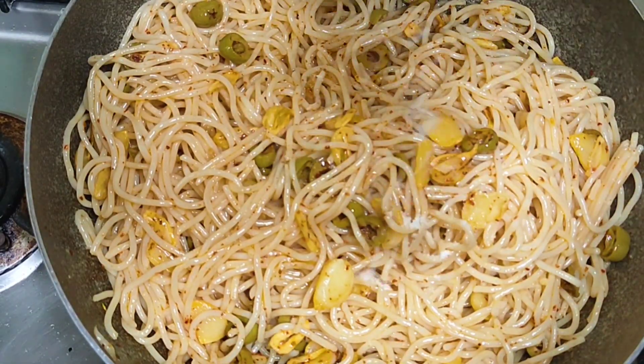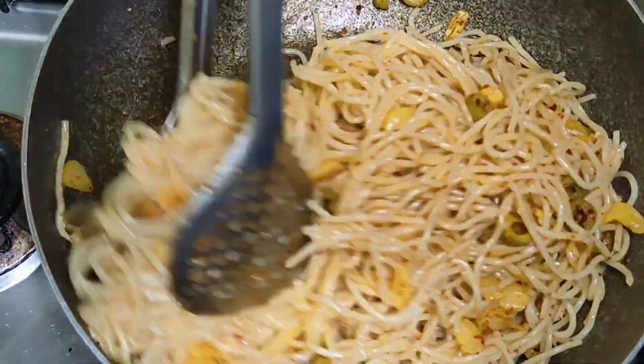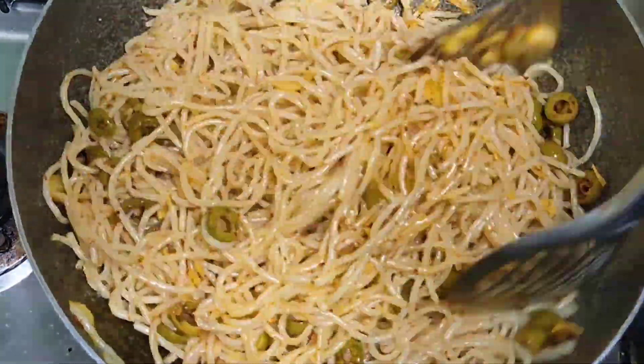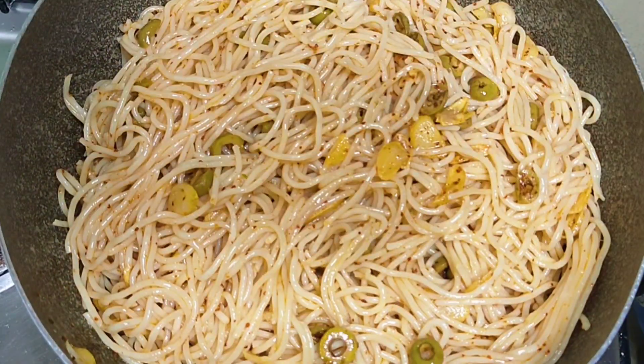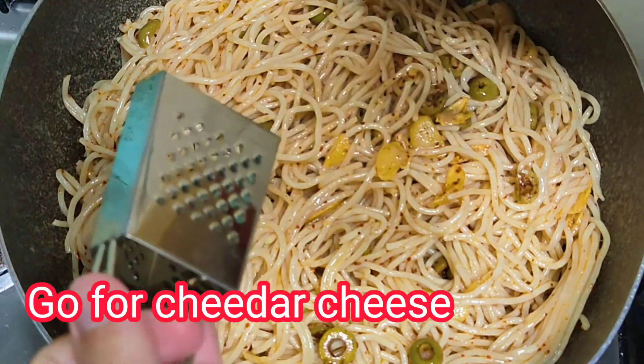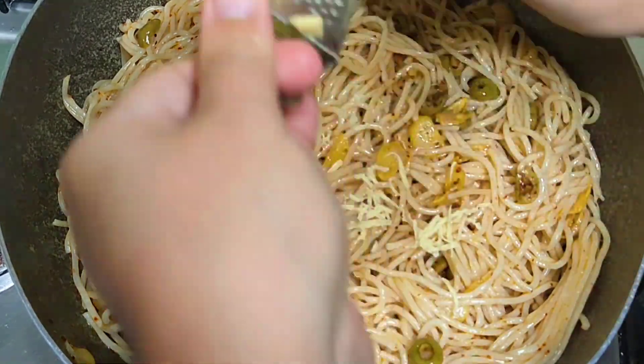Let's add salt pa po. Pwede rin po kayo mag-add ng cheese. Sa mga cheese lover na kagaya ko, add lang po tayo ng cheese.